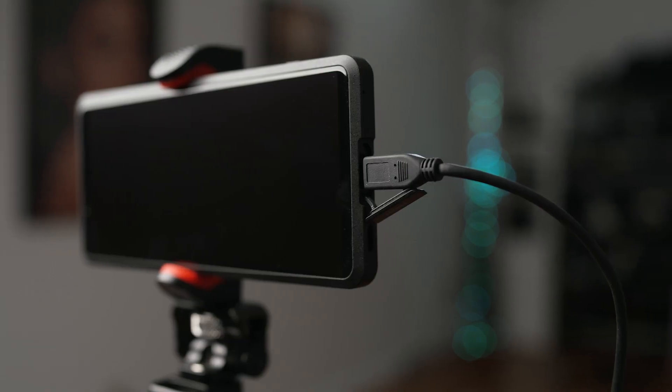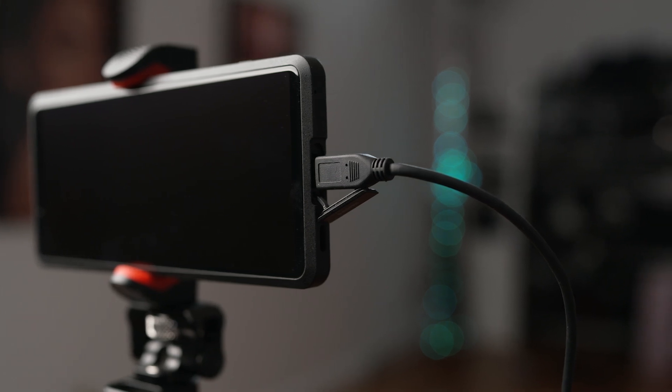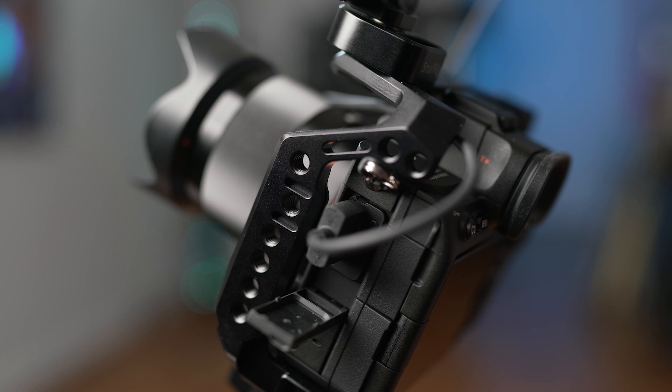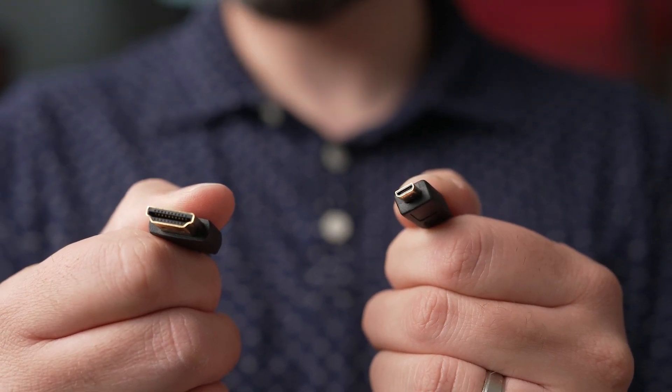To begin, you'll want to connect the micro HDMI end of your cable to your Xperia Pro, then connect the other end of the cable to your camera. The A7S III has a full-size HDMI port, so in this case I'll use a micro HDMI to full HDMI cable to pair these up. Double check the type of HDMI port that your camera has to make sure that you're using the appropriate cable.